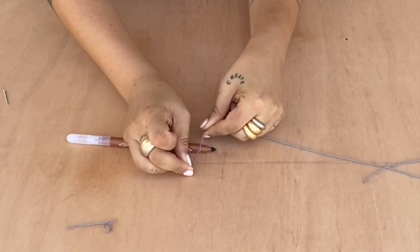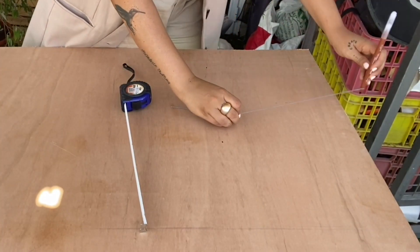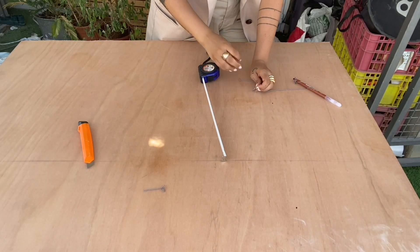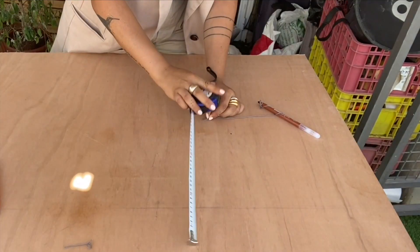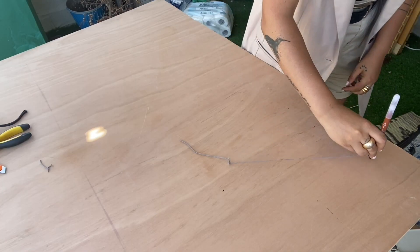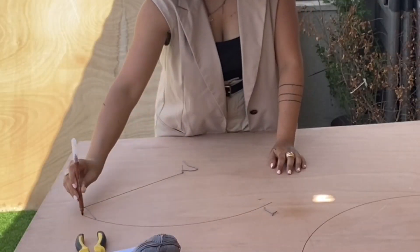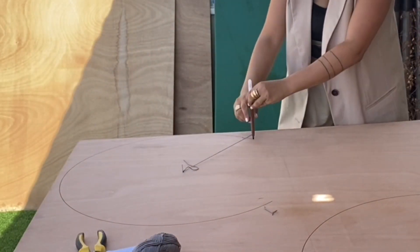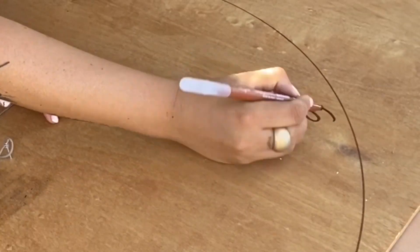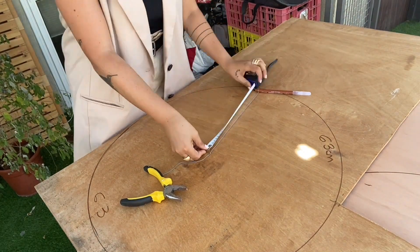Get a thread, tie it on a marker, and then measure how long you want your radius to be. Tie it on a little nail so you can mark it and decide where to place it on the wood without going out of the line when making the circle — then go and stab it inside the wood. You need a hammer. The tutorial calls for a lot of circles: three that are 63 centimeters wide, one circle of 52 centimeters, and two more of 59.